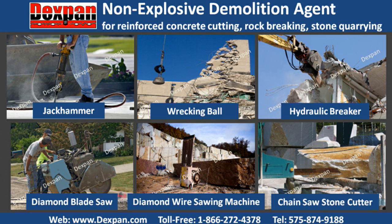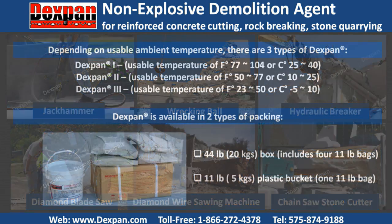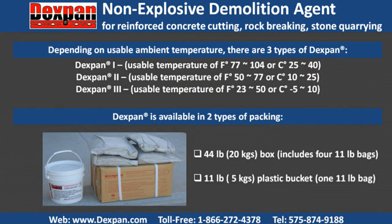Because it works as silent demolition, Dexpan is perfect for demolition contractors and drilling and blasting contractors who work in residential areas, schools, hospitals, airports, and other noise, ground vibration, air blast, or dust-restricted areas. Depending on usable ambient temperature, there are three types of Dexpan. Dexpan is available in two types of packing.